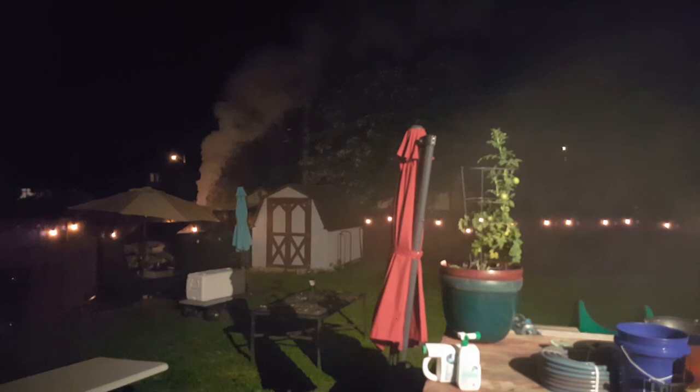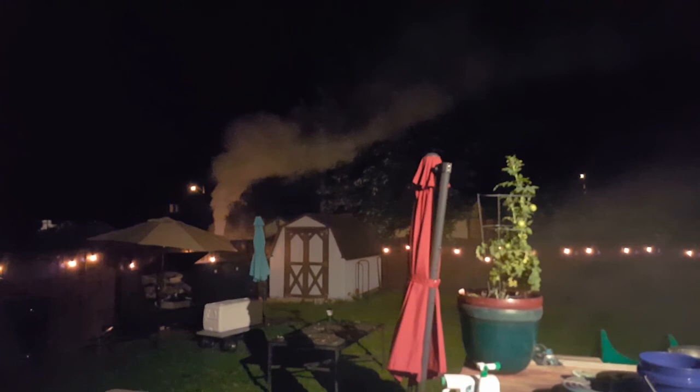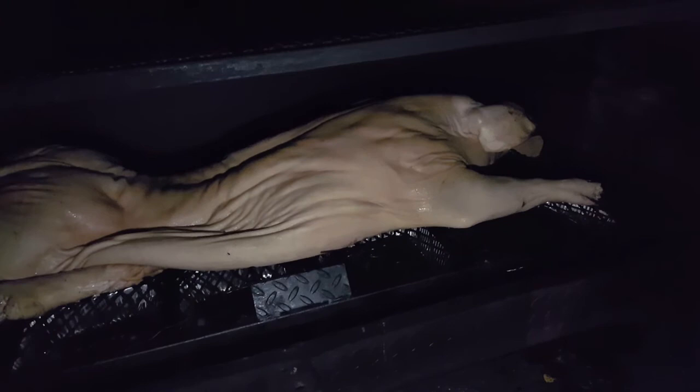It's about 11:20 PM. Just starting to preheat — trying to get all that cold steel up to temperature. I stuffed it full of logs and charcoal. So now we wait. We'll probably have about an hour. All of that smoke will thin out by the time it gets hot and starts breathing correctly.